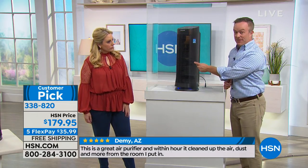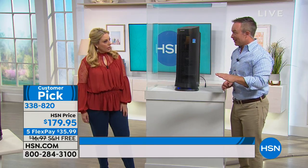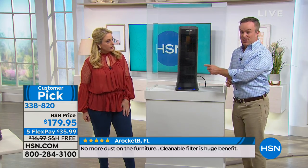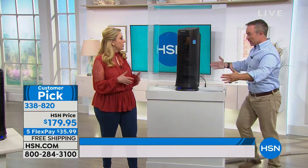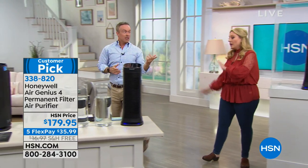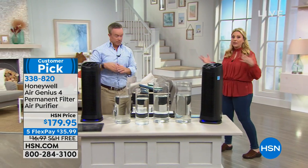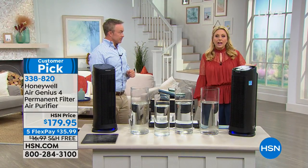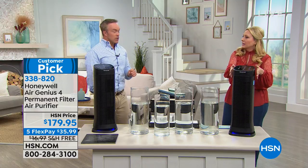All that dirt goes and gets trapped in the filter, and you don't throw it out. What kind of square footage will this take care of? About 250 square feet — this is one of the largest, most effective units from Honeywell. Honeywell is one of the most recommended brands by doctors and allergists. People really love the permanent filter. There's no auto-ship program where you're getting a new filter every three or four months — which adds expense over time. If you want a high-end machine with Energy Star certification and patented technology, let's talk about what's inside.